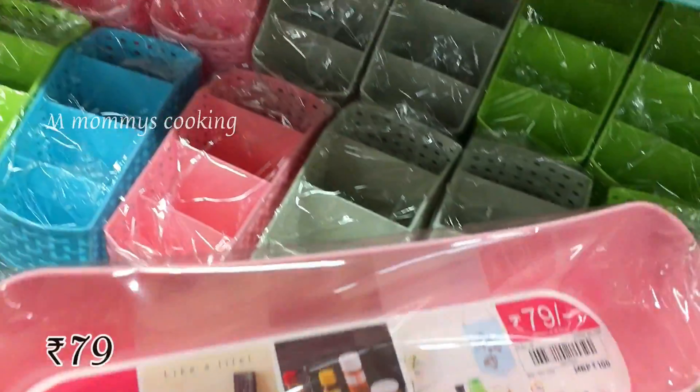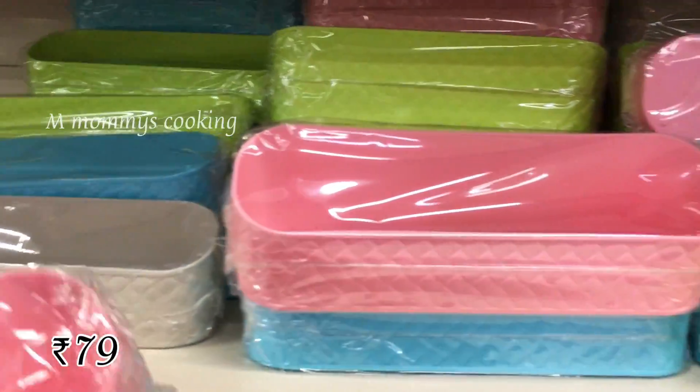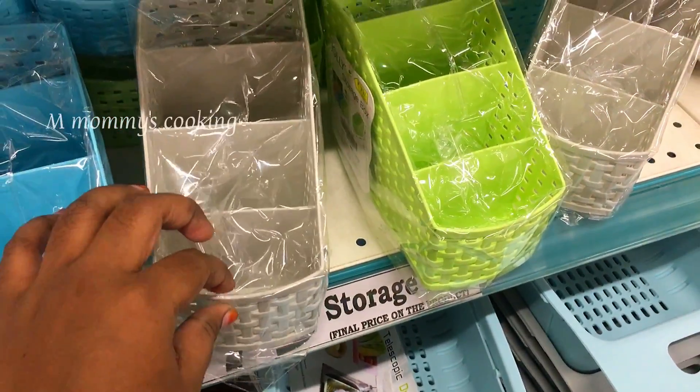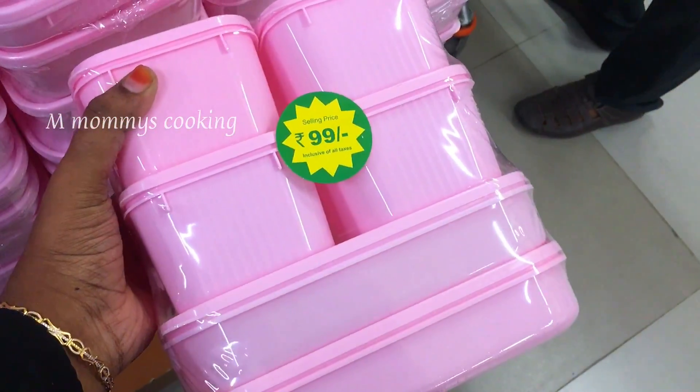This is a storage container, this price is Rs.79. There are a lot of compartments, and it comes in many color varieties. We can use it to store stationery.